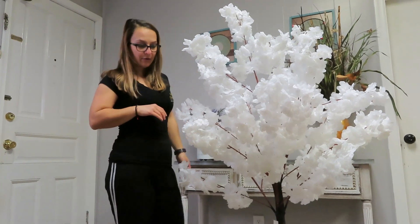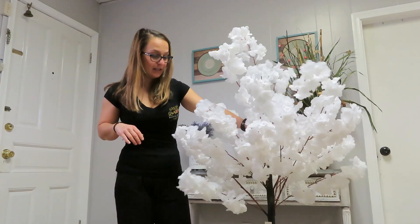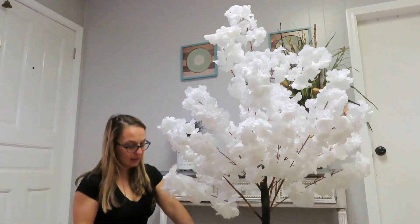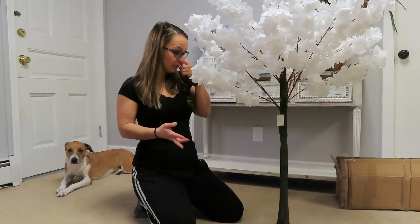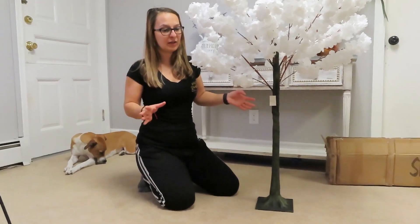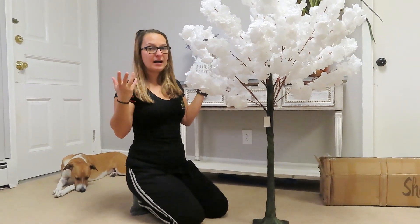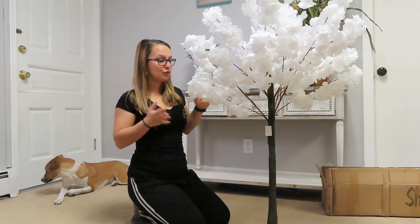It's very flimsy — it moves very easily and it's not stable. If you're using it as a centerpiece for a table, I would say put something on the bottom to keep it sturdy, and cover the base with a fabric. If somebody bumps the table it would just fall. But the flowers are very nice — I really like the color. I was thinking it would be more cream, which I didn't want, so this is perfect.